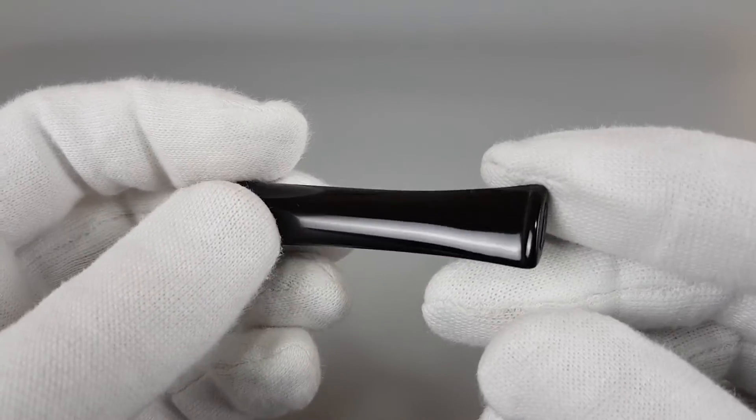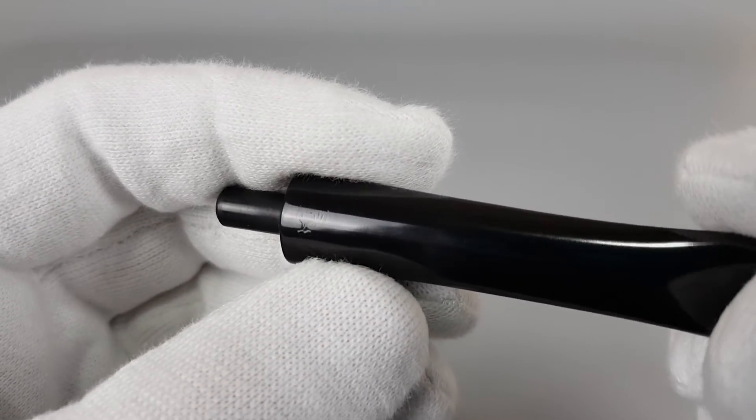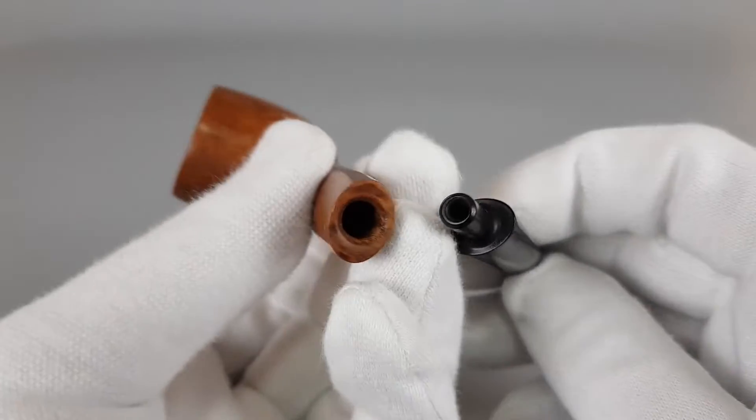The stem is without bite marks. The logo rooster is still visible but we have some color loss. The pipe is unfiltered.